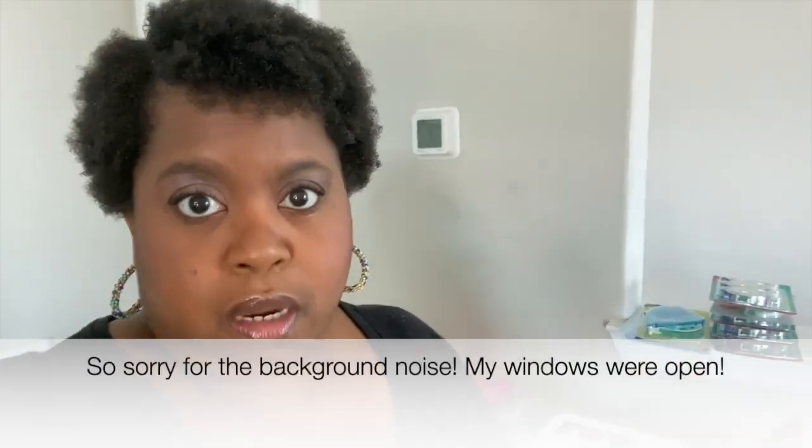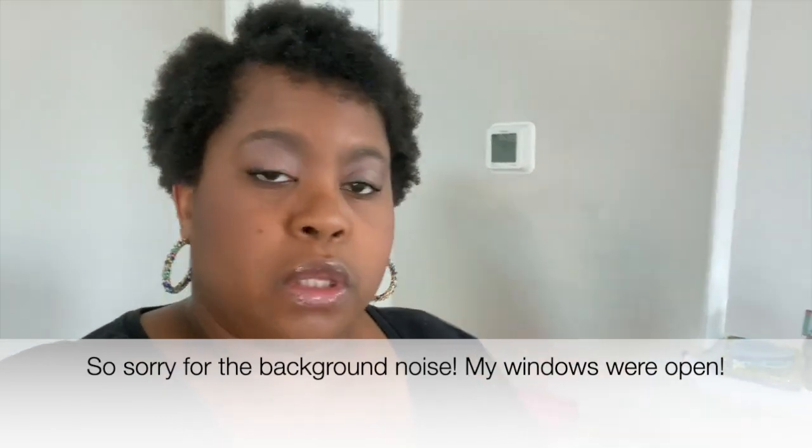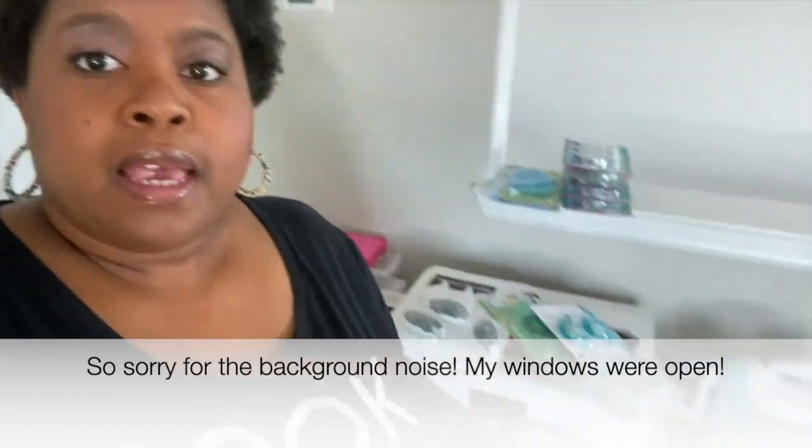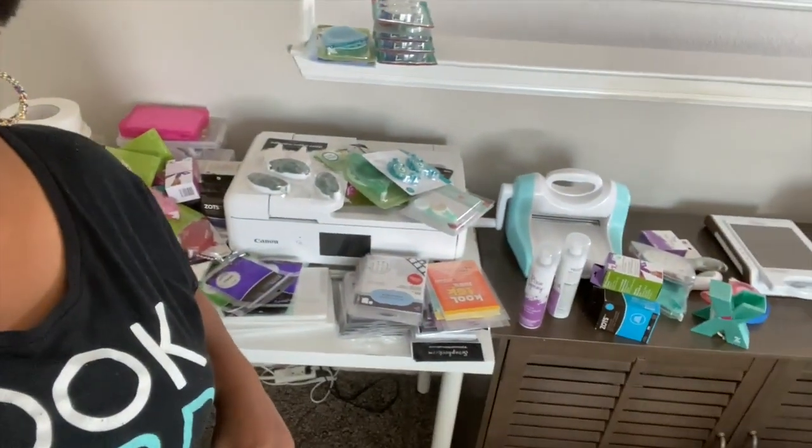One of the supplies I keep stocked at all times are adhesives. I believe in having really good, high-quality adhesives for your projects, and I buy a lot and am also sent a lot for different projects. What I want to do is organize this adhesive so that when I open the drawer, I can just grab what I need. That stuff in the craft closet is going to be another project for another day.